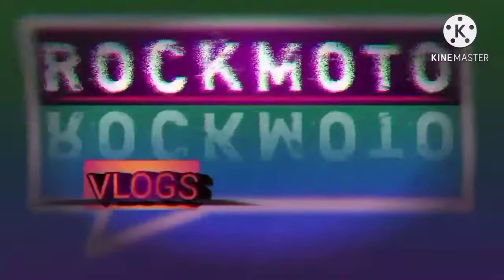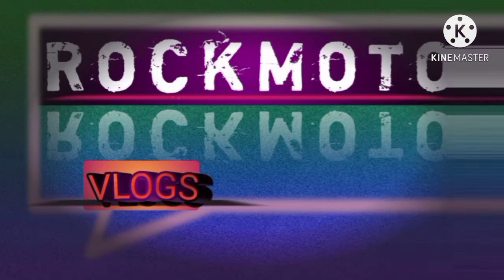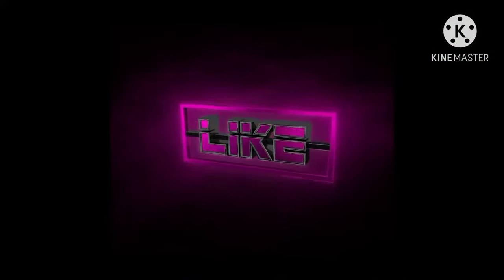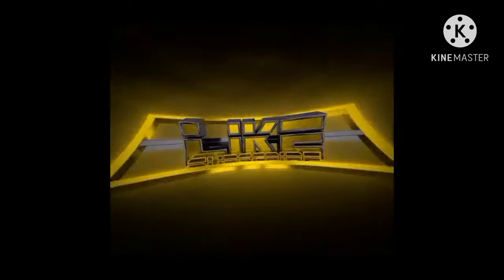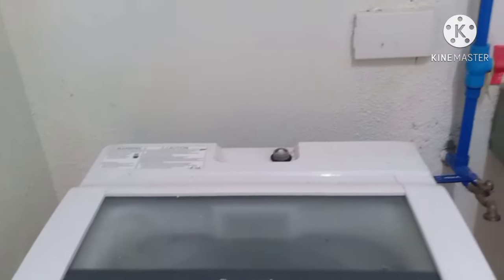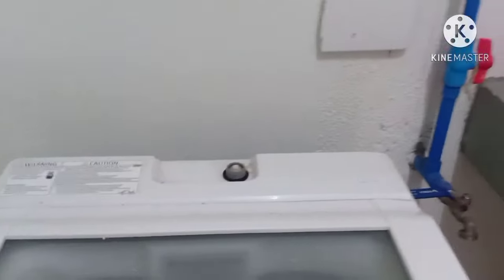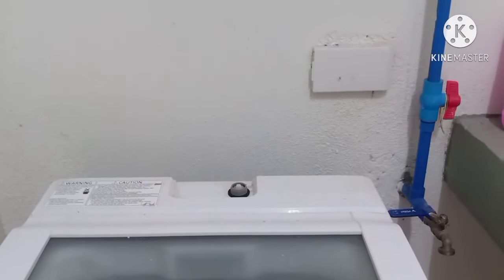Alright! Hey guys, how you doing? Welcome to Rock Moto Vlogs! As you can see, there is no hose or water inlet in this automatic washing machine. So what we are going to do here is fill the automatic washing machine manually.